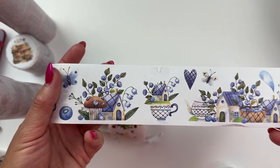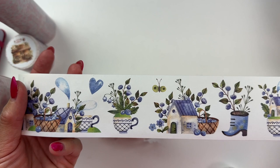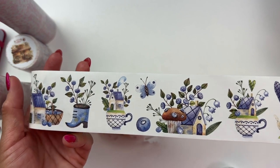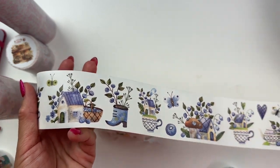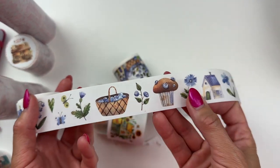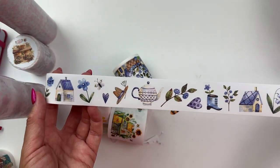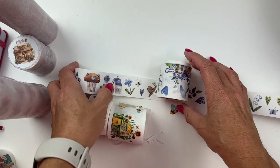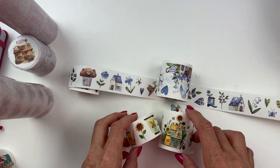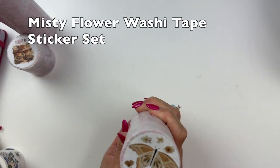I love the tea cups and this color palette is really pretty. I can't wait to make some planner spreads. Oh, it's like a blueberry theme — look at this blueberry muffin! We have two blueberry washi tape sticker tapes and two honey and sunflower themed ones, so both of those are going to be really cute planner spreads.